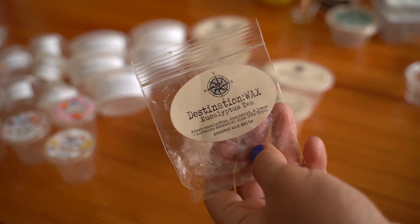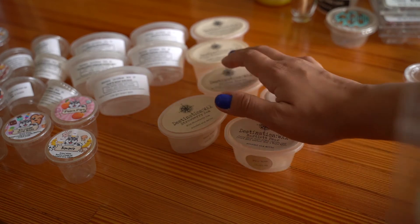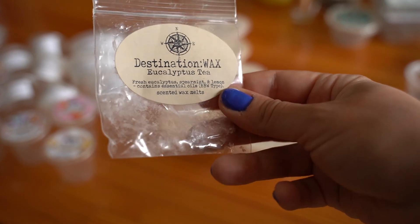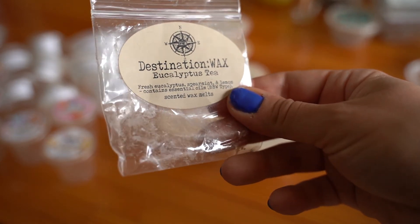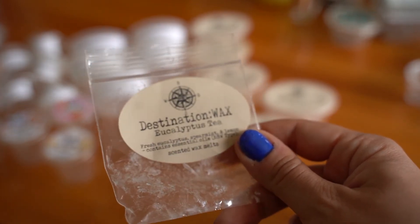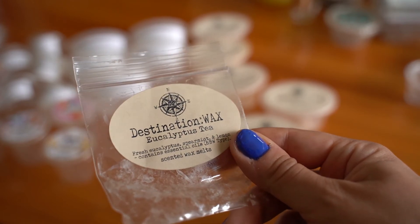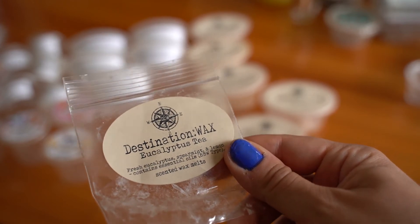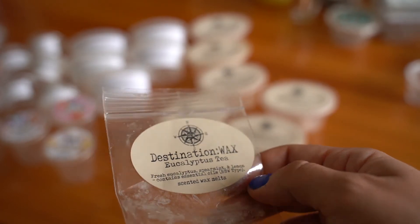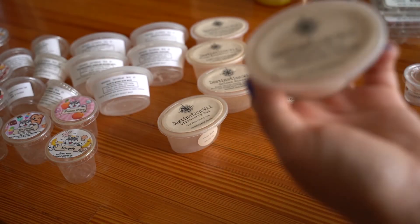For Destination Wax — I've been using a lot of it lately and I'm very happy about it. Eucalyptus Tea was a sample from Two Little Piggies — fresh eucalyptus, spearmint, and lemon, a Bath & Body Works type. I'm not a fan of eucalyptus tea so I didn't love it, but I put it in the bathroom and it was a good basic non-offensive bathroom scent. Wouldn't repurchase because it's not in my wheelhouse.